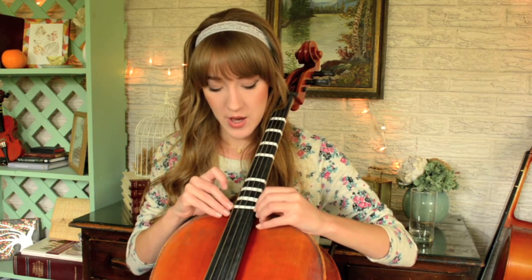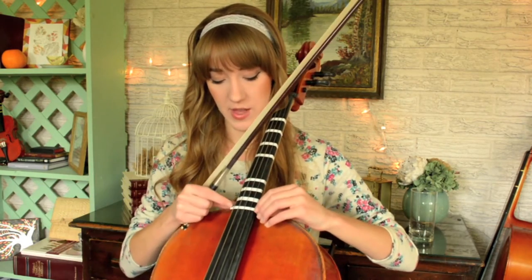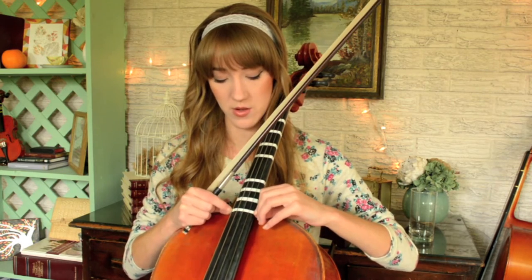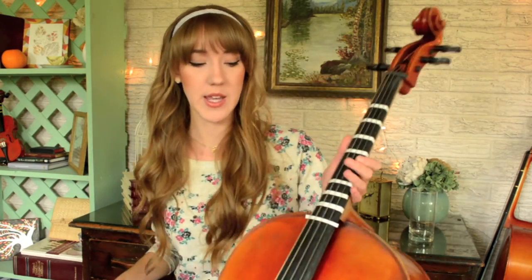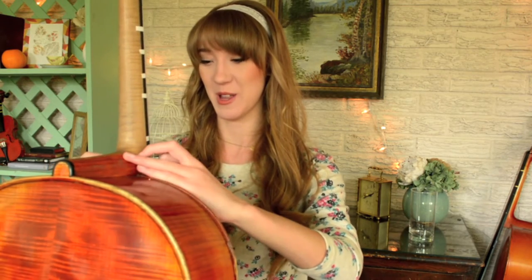And then a half step up from F sharp is G, so we put that right there. Whenever I'm putting on tapes, I always kind of place it there, test it out, and if it sounds good — see, right there that was flat; I put that too close to the third finger, so I'm going to move it down. Fine, close enough. And then I take it away and check to make sure they are perfect. It fell, but I think that's pretty close. So there's G.